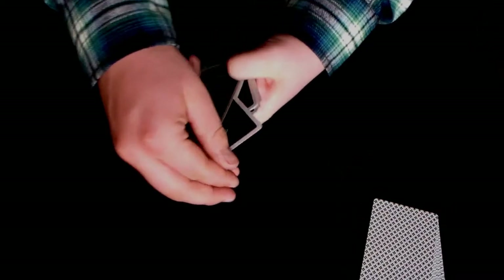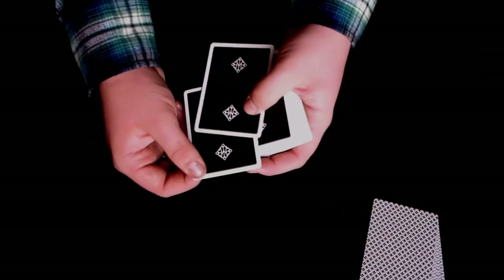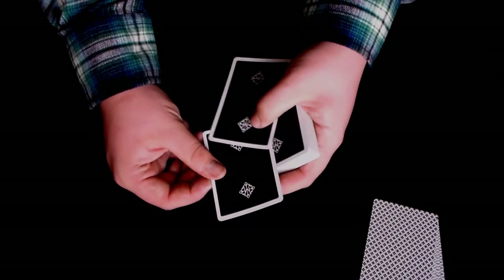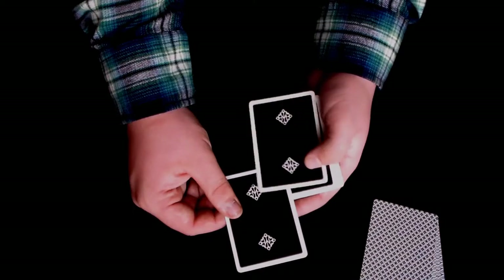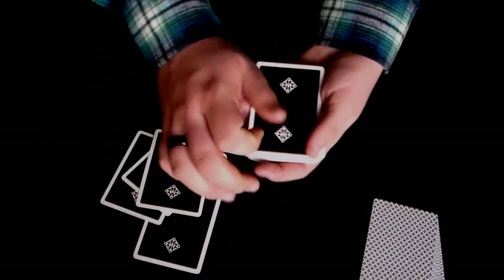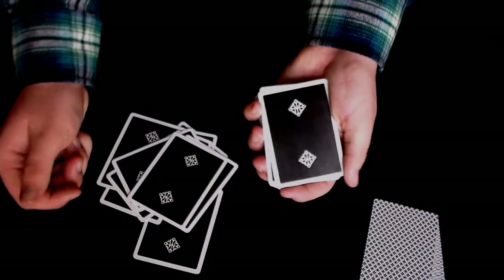So that's the first move — basically what the move is. But there's a second phase to it that makes it look even more convincing. As you grab this card and bring it out, remember you push the top card over first, then come underneath it. As you're pulling that second card out, you want to use your left thumb — or right thumb, depending on your primary hand — and pull the maintained card back. So you're pushing over, grabbing, and then pulling the maintained card back. It looks something like that. That's what makes it look convincing.